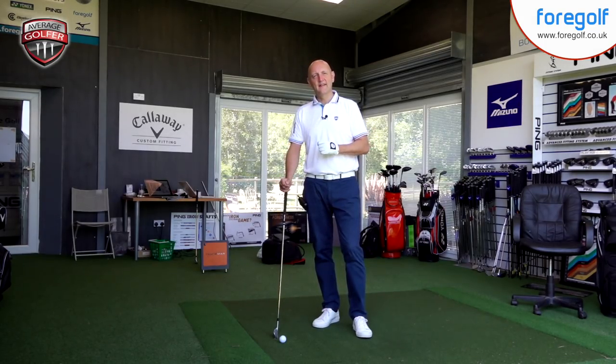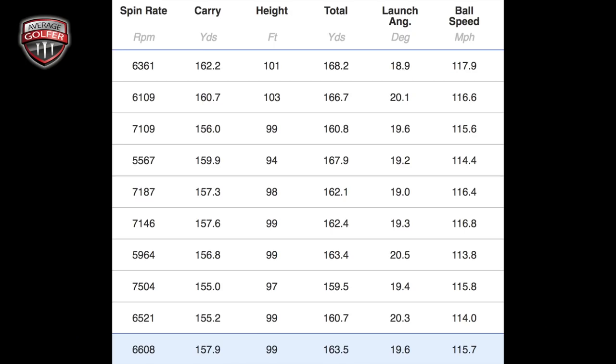Overall I'd expect the numbers to be good, so let's look at the dry ball data. Here's what we've got from TrackMan: nine shots hit, average carry distance of 157 yards, peak height 99 feet, launch angle 19.6 degrees, ball speed 115 mph, and spin starting at 6,600 revs and in some cases over 7,000. There's a bit of variation in peak height and spin. But people who watch my videos frequently will know that achieving that kind of spin number with an iron lofted at 30 degrees is incredibly high.